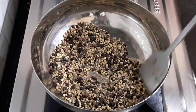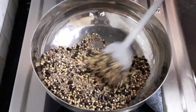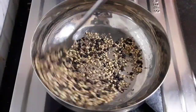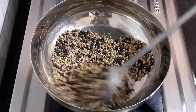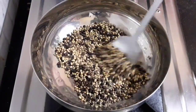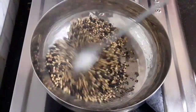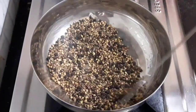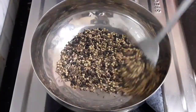Previously I had shared biryani pulao masala and garam masala recipes too. I have also given the recipe links in the description box below. Now you can see the mixture has dry roasted well — transfer it into a plate.